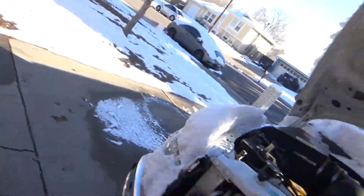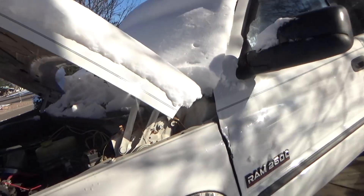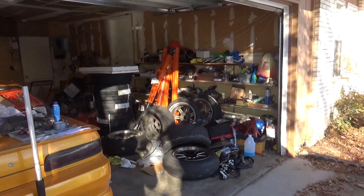It's about 21 degrees right now. You can see obviously that it snowed. The sun's out but it doesn't help very much. Good ol' Colorado. So yeah, let's get started.